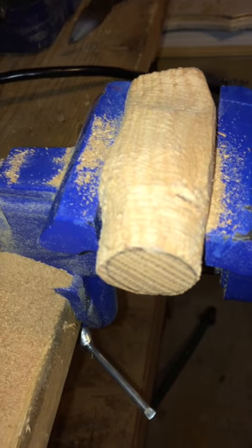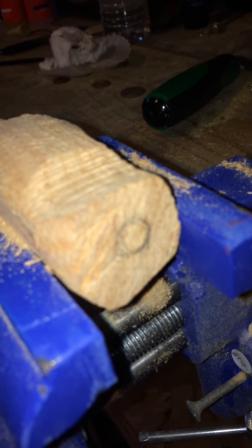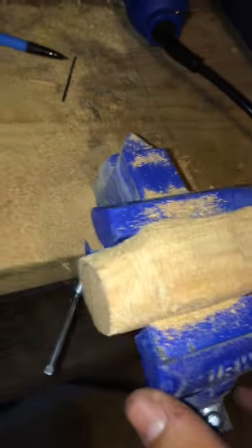I originally had a 20-minute video for the first build of that lure, but YouTube didn't allow 20 minutes, so I'm going to show you this in a broken-down segment. I traced a quarter on this end, and on this end I put the eraser of a pencil — that's going to be the tail end of the lure where you put the hook in.